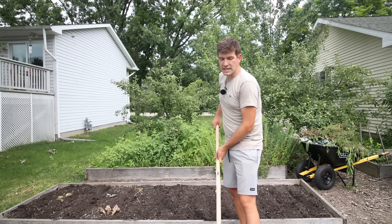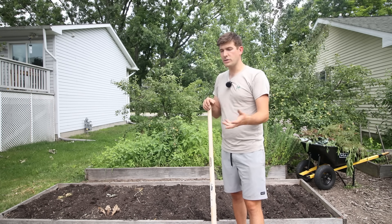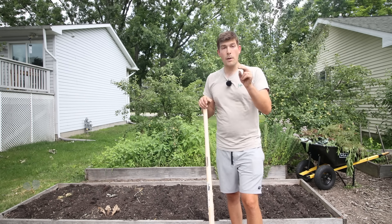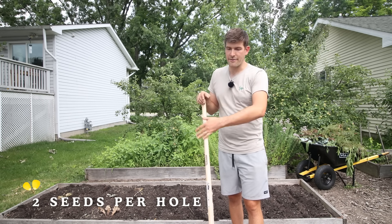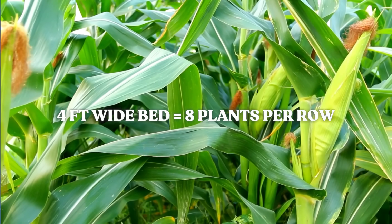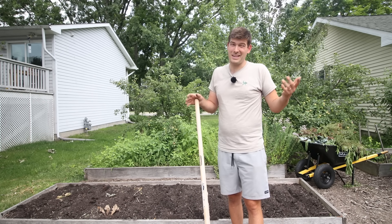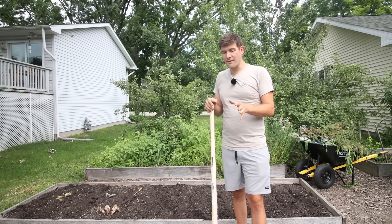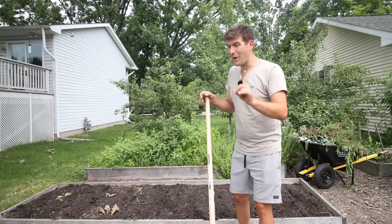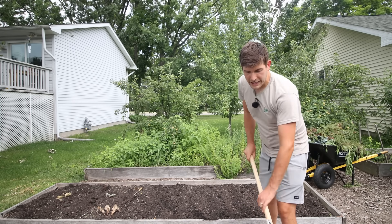Because corn is a grass, it has a very shallow surface-level root system. We want to space our rows about 8 to 10 inches wide, and then each seed is going to be spaced about 6 inches apart. I'm going to put two seeds per hole and thin, to guarantee success in all my rows. That means in a 4-foot wide bed, we're only going to get about 8 plants per row. Corn is a crop that if you have a lot of space, it's great — but if you don't have much space, sometimes consider growing something else. That's why we're growing two beds of it — it's a bit of a space hog.